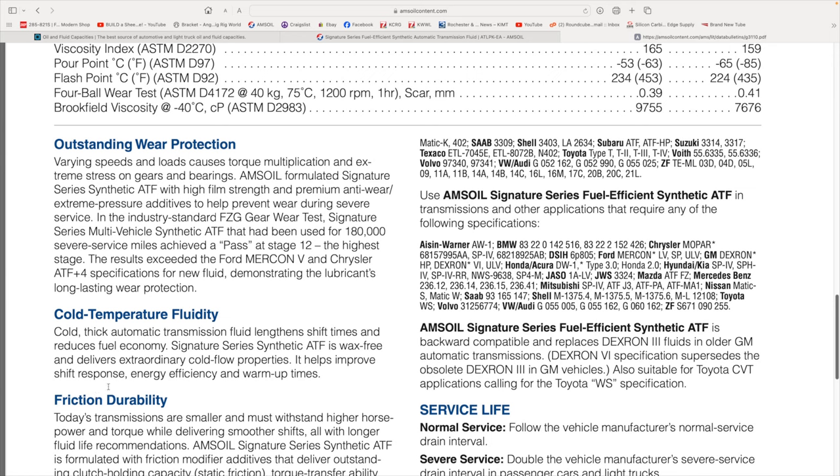The Signature Series ATF is wax-free with extraordinary cold flow properties. I don't believe you're going to find a transmission fluid that flows any better than that. It's a chemical engineered synthetic — not derived from crude oil — so it doesn't have paraffin wax in it to thicken up when it gets cold.